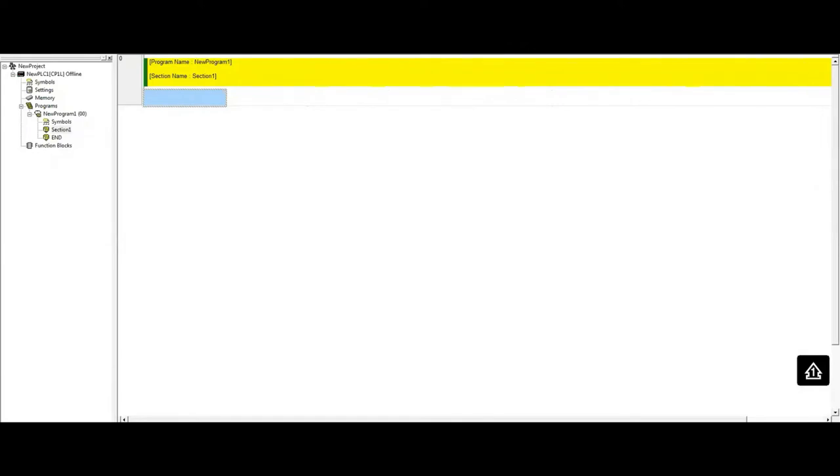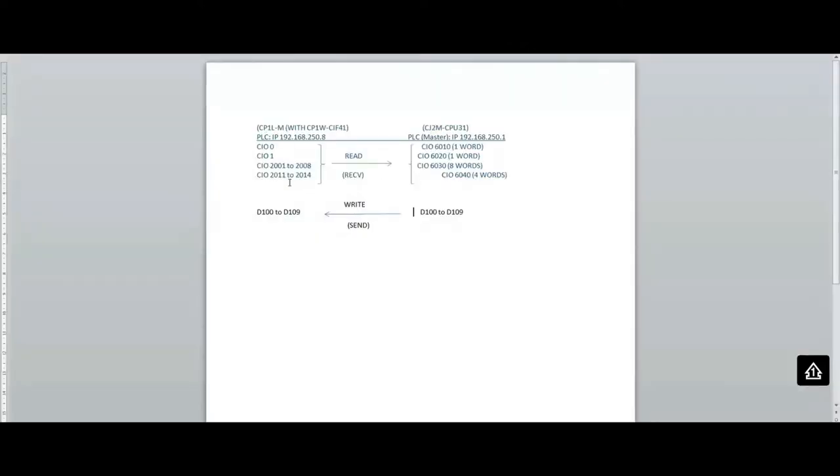Because I have data in different registers, I want to consolidate all this data into one sequential area. That way when the CJ2M wants to read, it can grab all the data in one shot using one instruction — the receive instruction — which makes the communication very efficient.